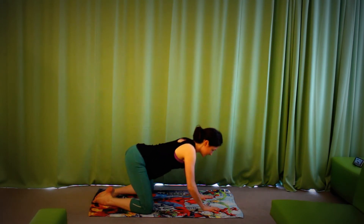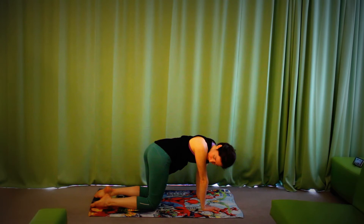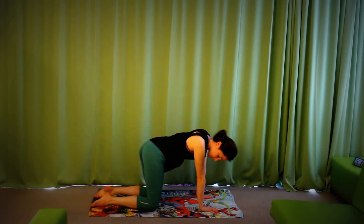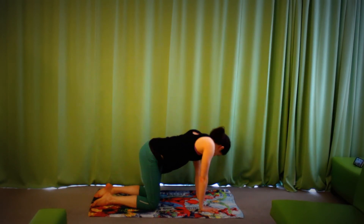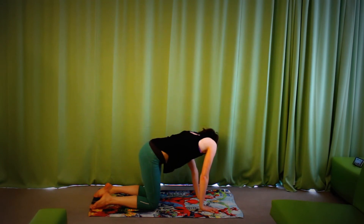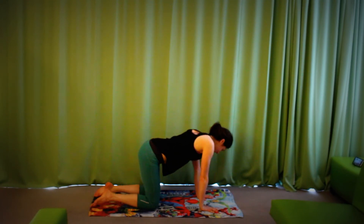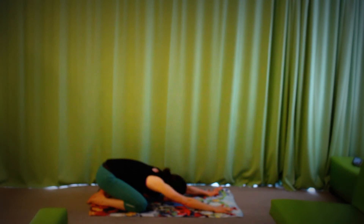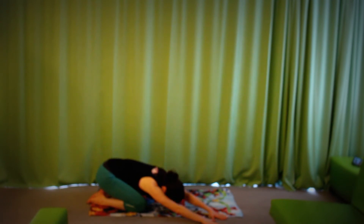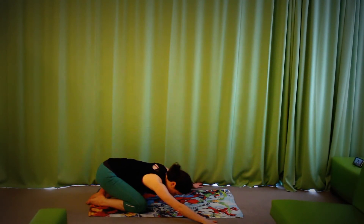Come back up to all fours. We'll take a few little tail wags — hands under the shoulders, knees under the hips again. Just look around to your right shoulder, stick out the right hip to see it, tail wag, and then the same to the other side. Lovely. Back into child's pose just for a moment. Now move your child's pose a little bit — hands over to the right, and then hands over to the left.